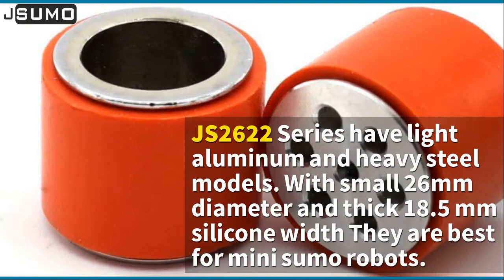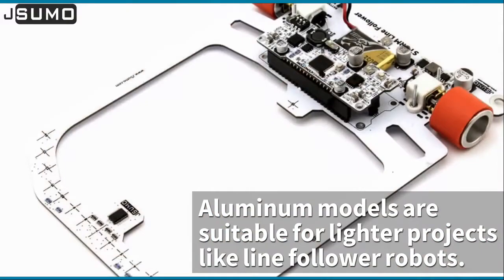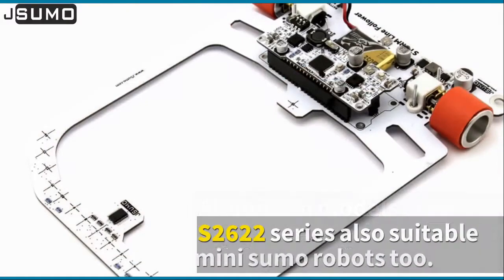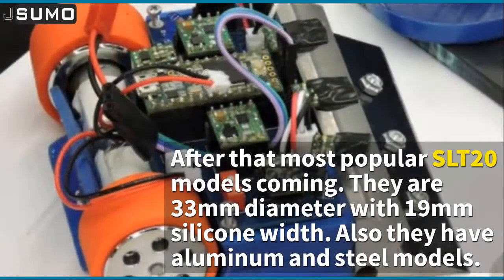The JS2622 series has light aluminum and heavy steel models with a small 26-millimeter diameter and thick 18.5-millimeter silicone width. They are best for mini sumo robots. Aluminum models are suitable for lighter projects like line follower robots. The JS2622 series is also suitable for mini sumo robots.